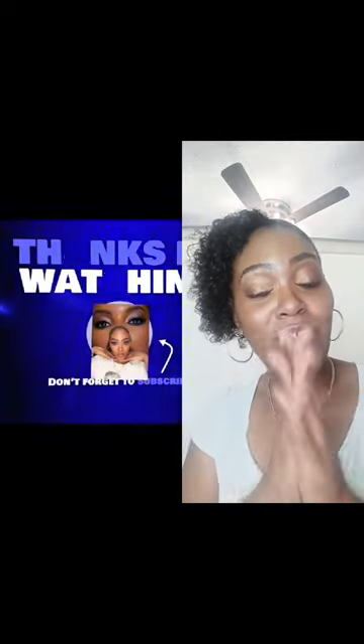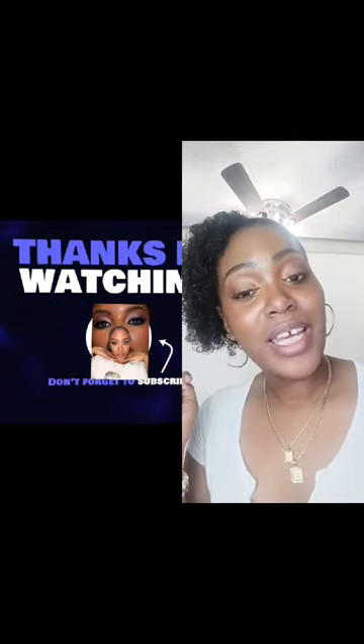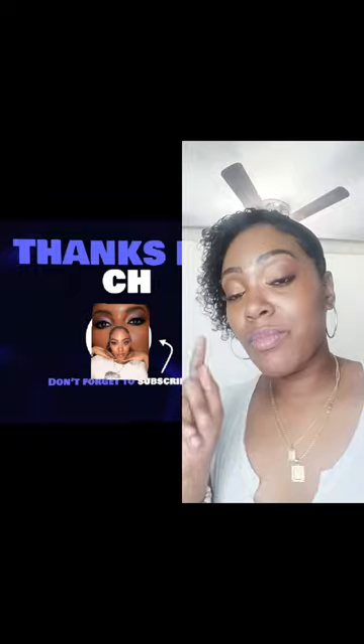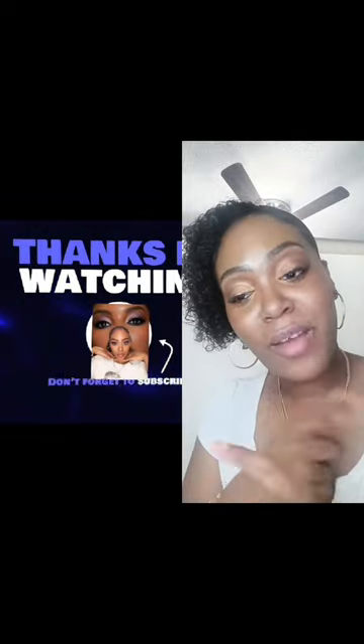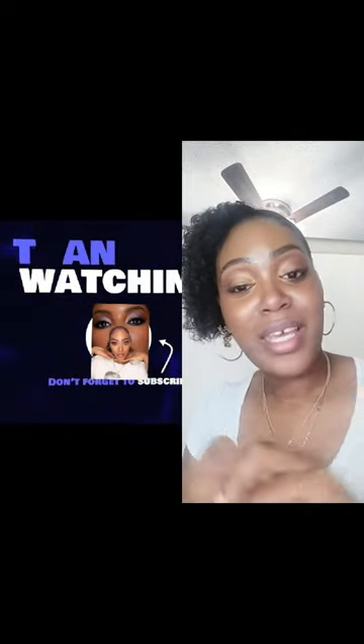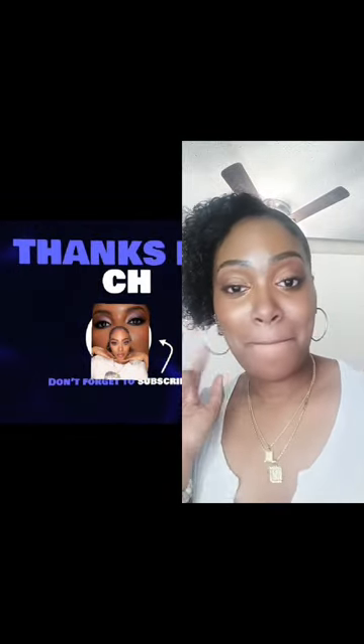Don't apply your setting powder before blending out. Please like, share, and subscribe, and follow on YouTube if you want to see more makeup tips and tricks. Let's get up to 12,000 subscribers and get those watch hours up. Thank you guys. Bye.